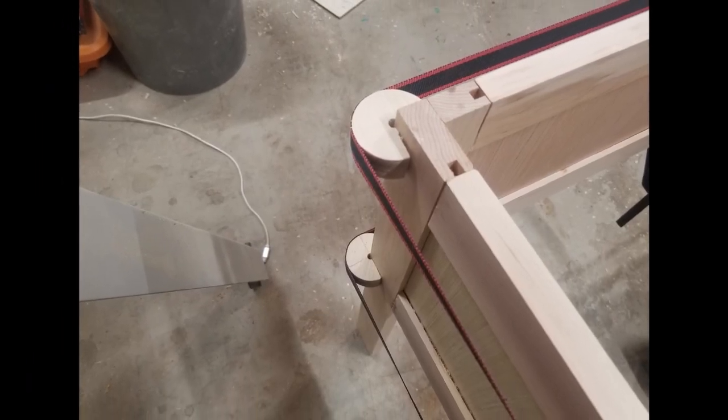All in all, the ratchet strap works pretty well. With those corner pieces, I think it gave me the kind of pressure that I needed, and gluing up the top put a lot of pressure there too. If I were to do it again, I'd do it slightly differently — for the corner pieces I would use a much stronger wood. I used poplar and that just really wasn't strong enough. Maybe oak or something similar would be a better choice.